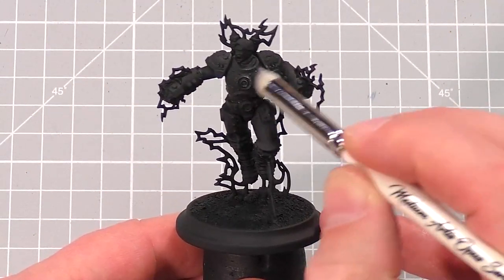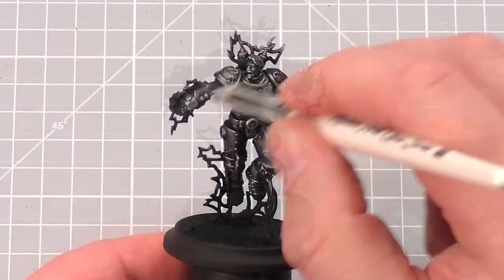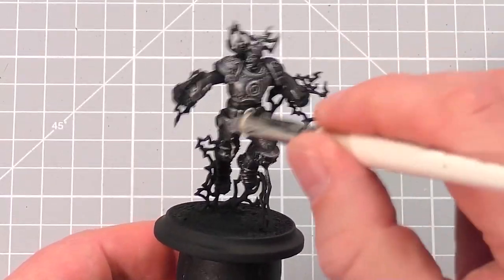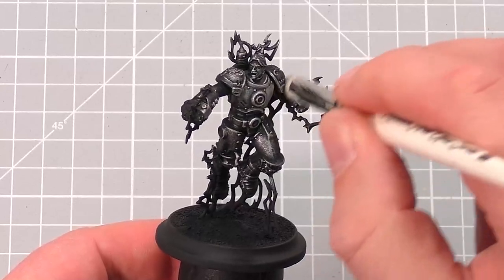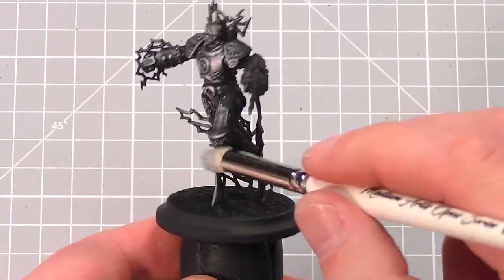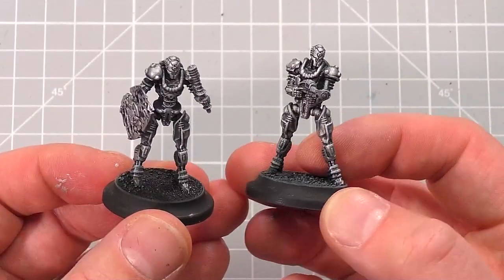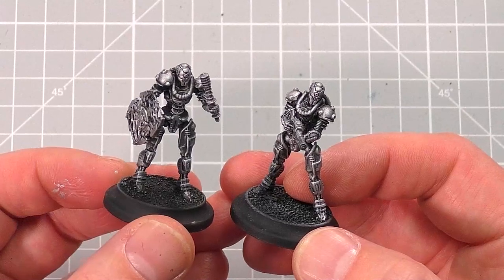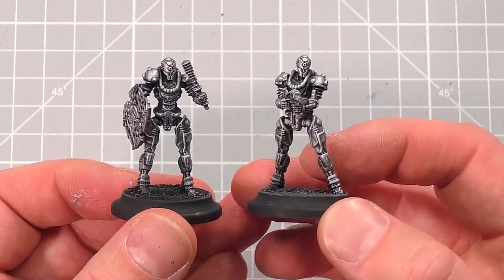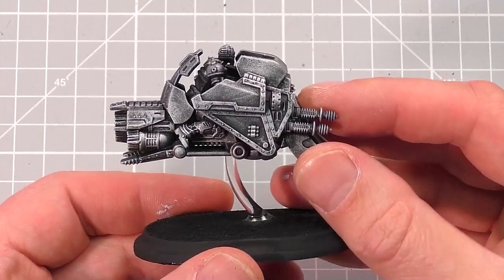In circular motions, drag the brush across the surface of the whole model. Do this across your whole range and you should have some models that look a little bit like this. The reason we do this is to give us brighter areas and shaded areas to apply the next layers on top of, which will help give the model depth without having to worry about shading and highlighting.